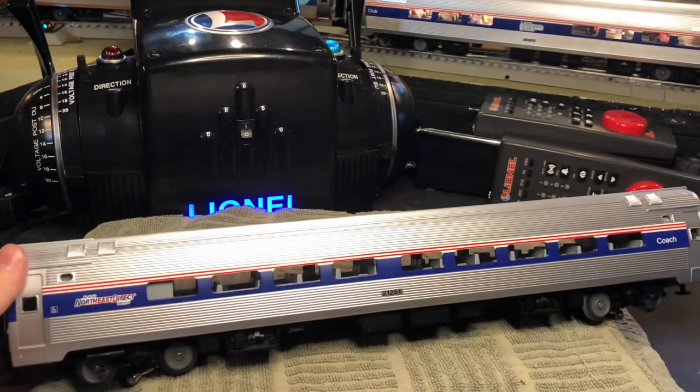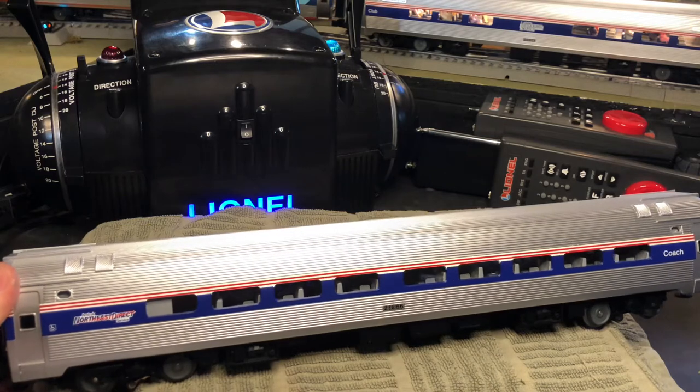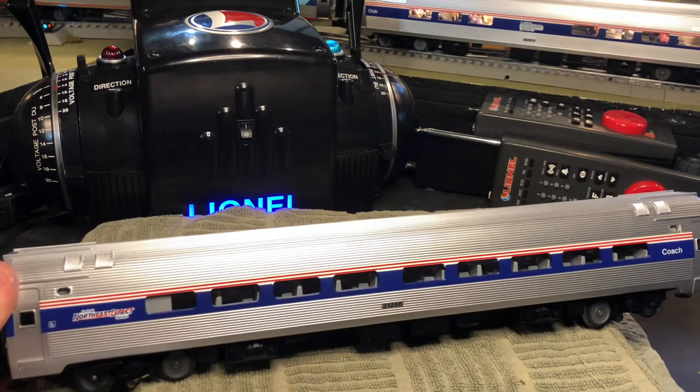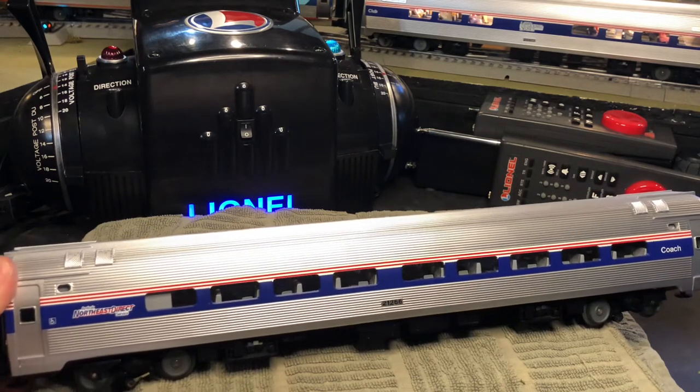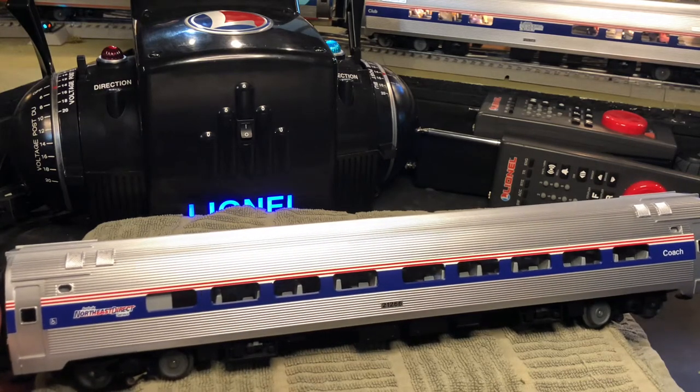The newer MTH Amfleets, whether it's the Capstones or the Phase 6 livery or any other livery released today, made by Atlas or MTH, they most likely do come with figures already installed, but the seats are not painted.